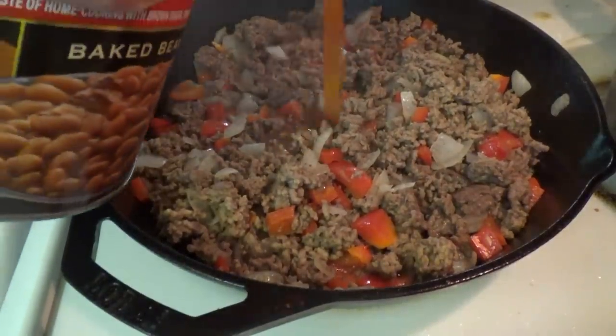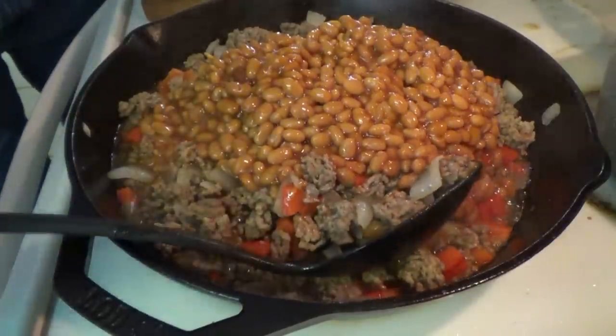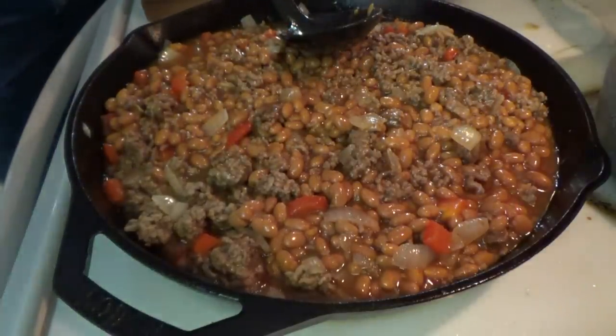We're going to do our best to mix this in here — it feels like a bunch of cans of beans is what we have to deal with. This is going to be some kind of good right here. Okay, now we're going to put in the barbecue sauce.